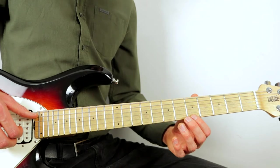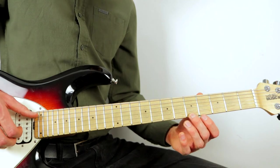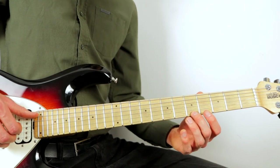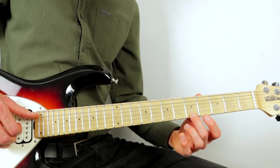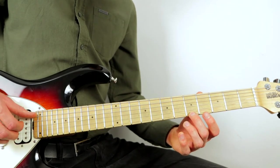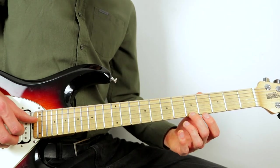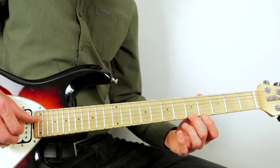The next three beats: pluck the low G at the same time as the fifth fret of the high D, then the high G, followed by the middle D, and then the high D once again.